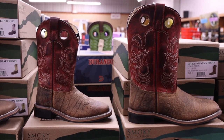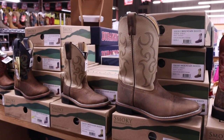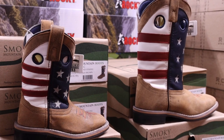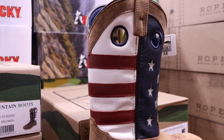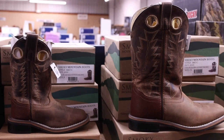We've got four or five major styles, some with pull holes, some that are just the regular western top, and we even have an American flag top. So this is great for getting ready for July 4th and also just celebrating America. We've got a great selection of these.